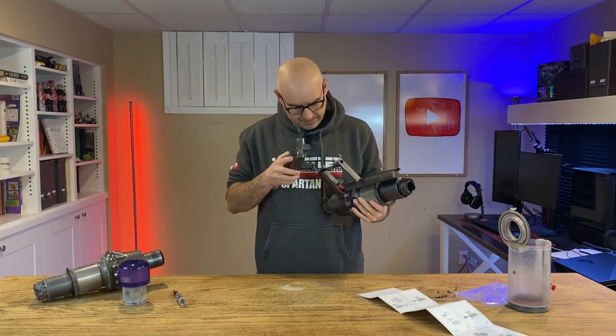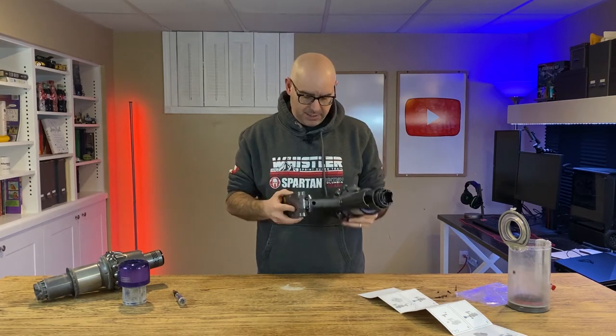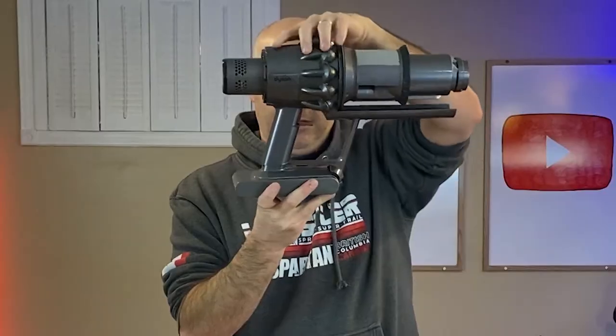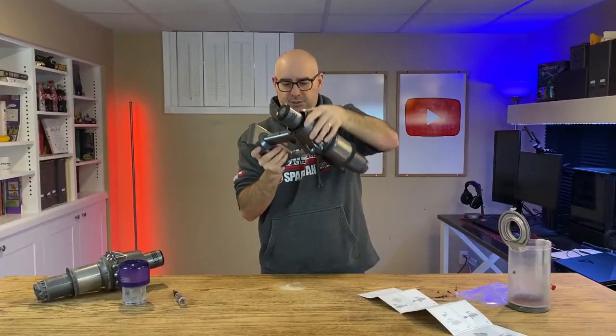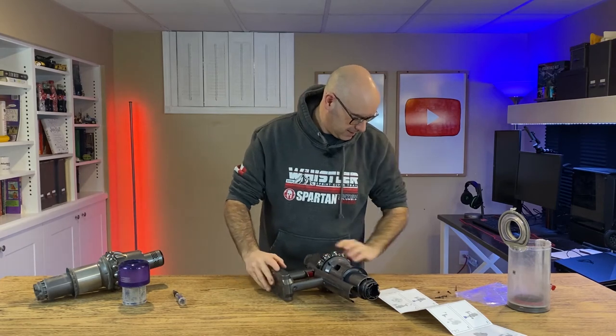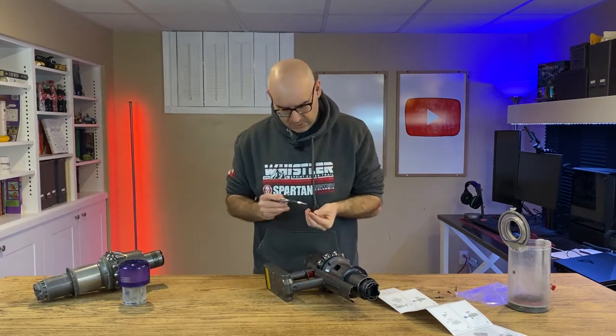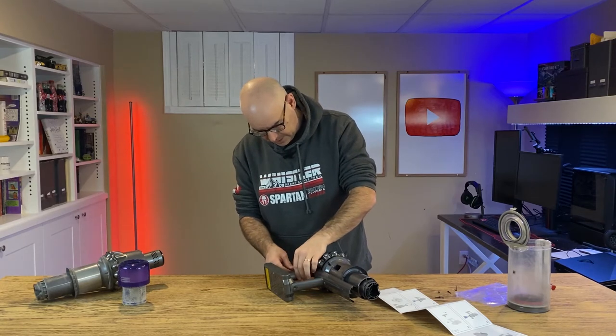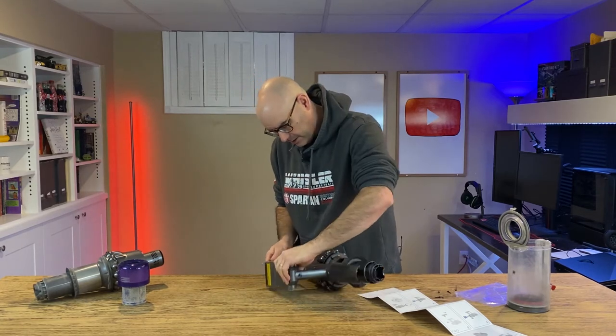Let's line this up. As I push this battery into place, you'll see that red button — yep, engaged. Let's use these new screws and lock this new battery into place.